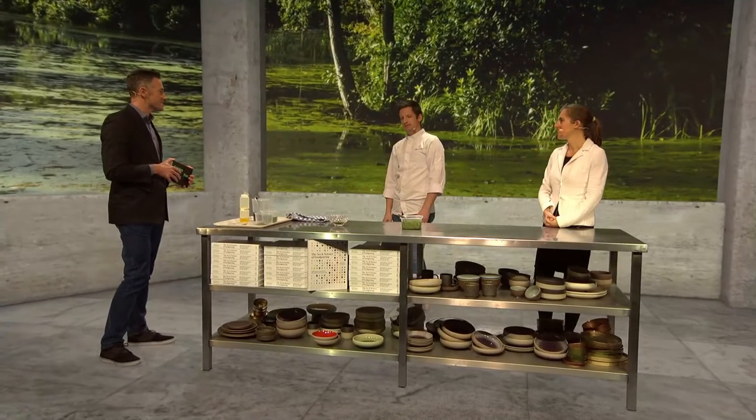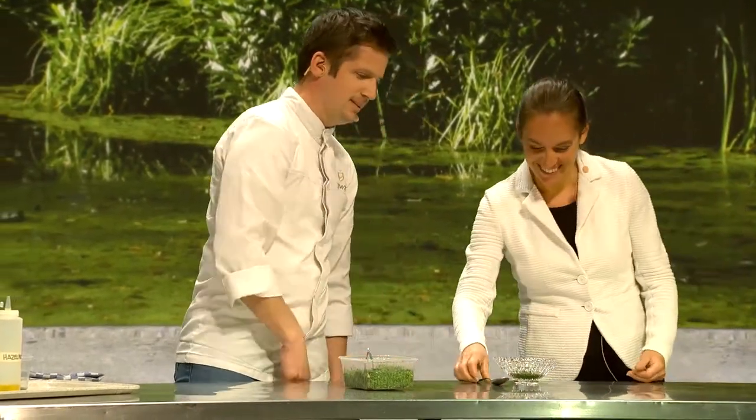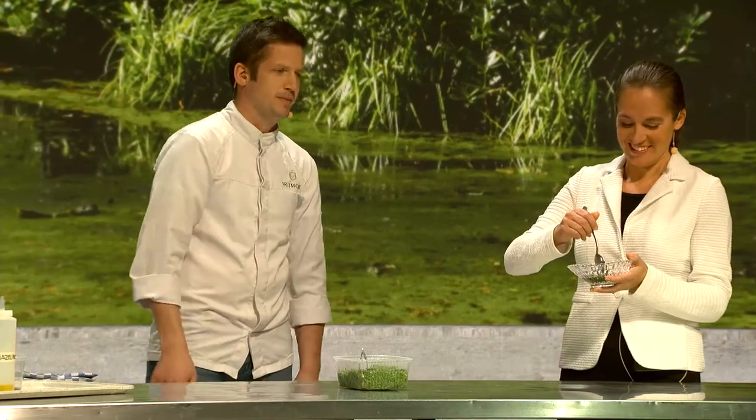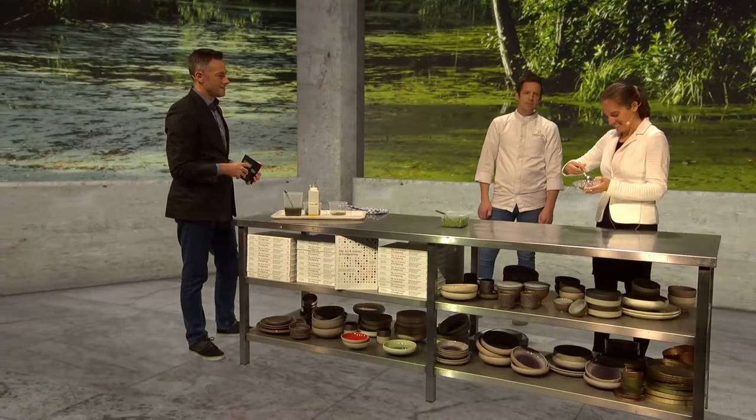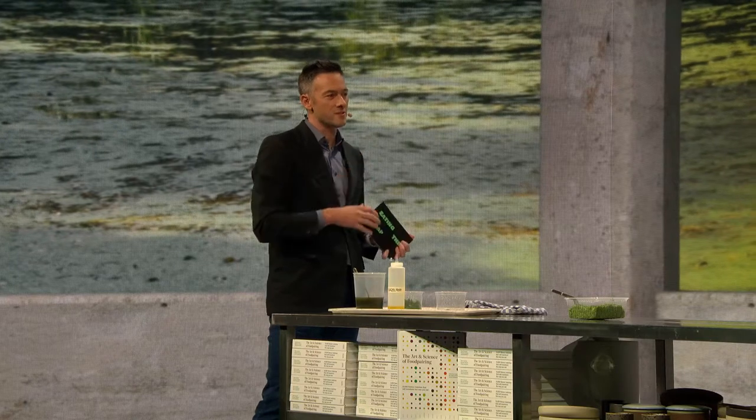Looks exciting — does it taste exciting as well? Of course. Have you tasted this dish? This dish not yet, but we've made different dishes already. Be my guest. Need to go deep to get all the textures in one spoon. What's the experience? It's very nice. It's not a very specific flavor — really a soft flavor. You have the crunchiness of the lentils, which is nice. The hazelnut is also very important in the dish, to make it more creamy and interesting.